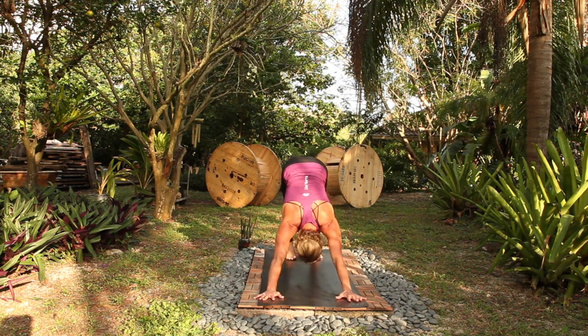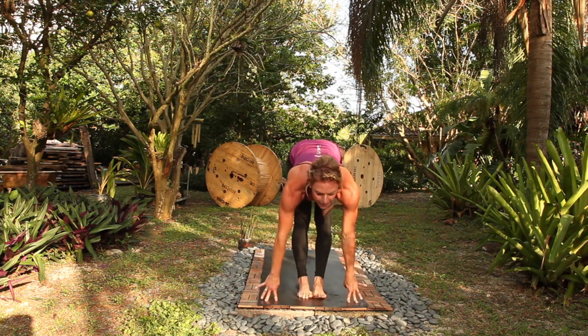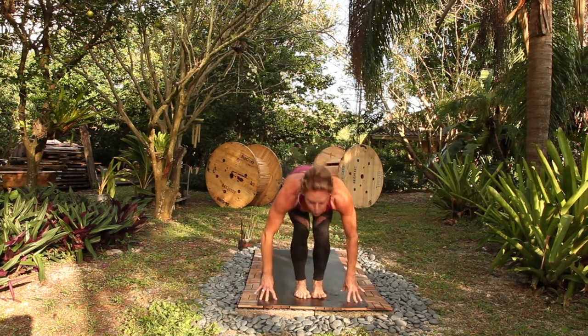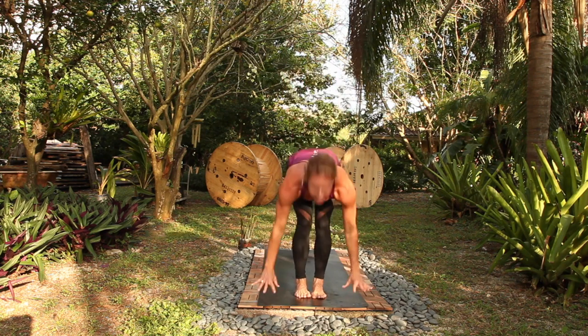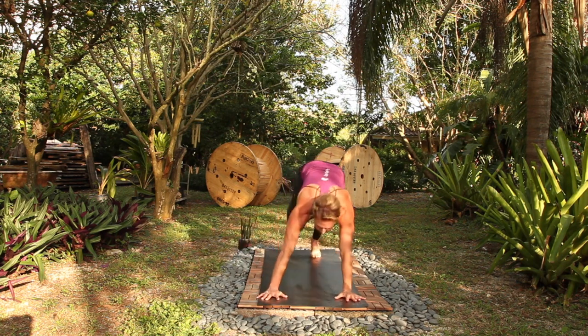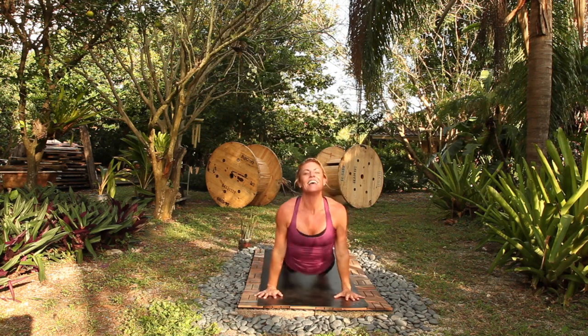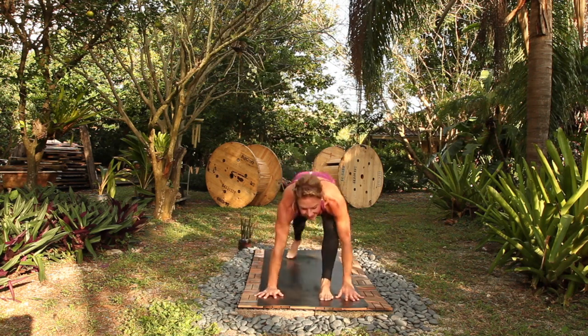Step forward. Halfway lift, picking up the pace, full. Utkatasana, uttanasana. Halfway, chaturanga, step or jump. Up dog in, down dog, out, right leg, go. Warrior one, flow low. Up dog, in, down dog, out, left leg, go.